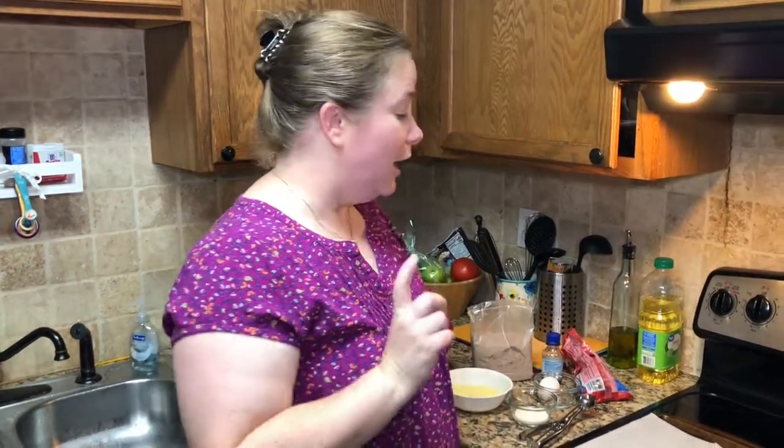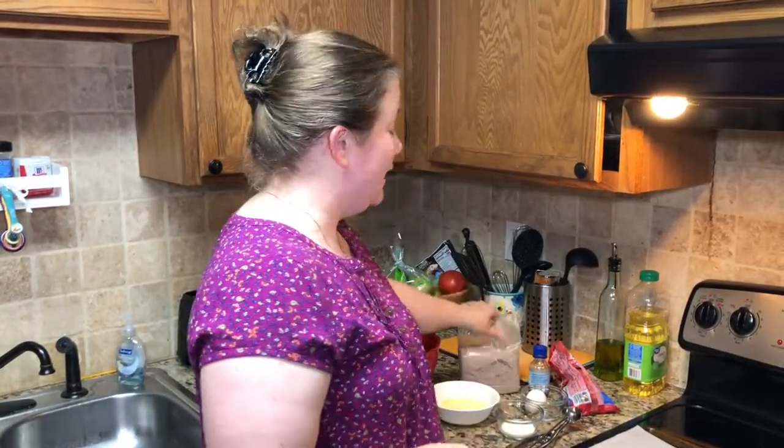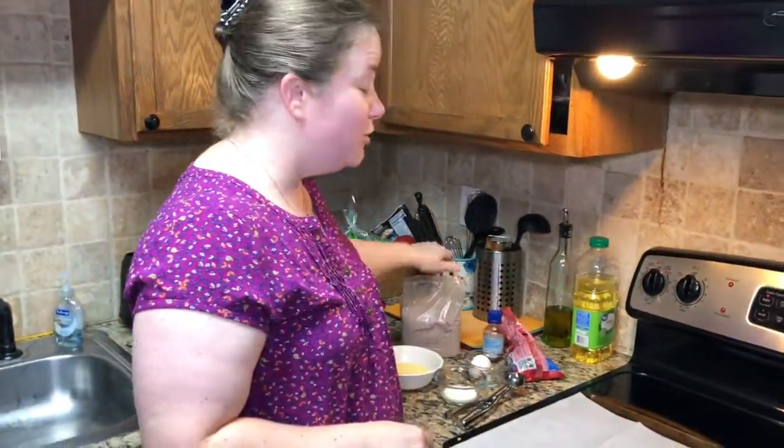Another neat trick — and you can find recipes like this all over the place — is using a cake mix. That means you don't have to do sifting, you don't have to measure all those ingredients; it's just pre-made ingredients.